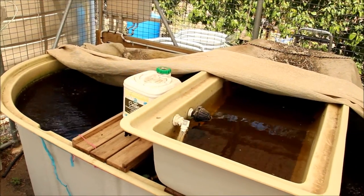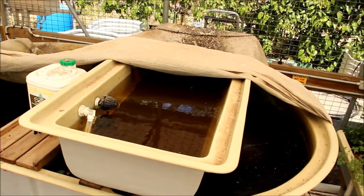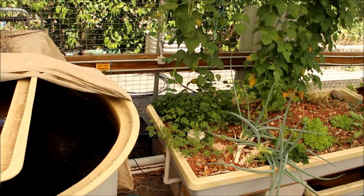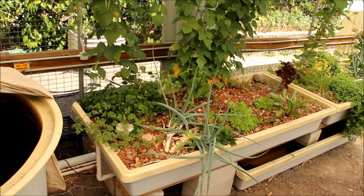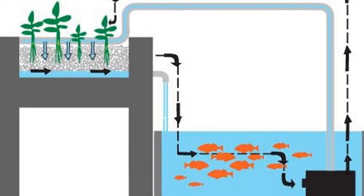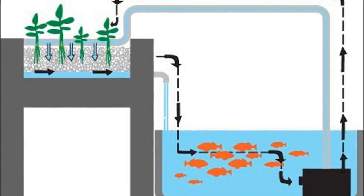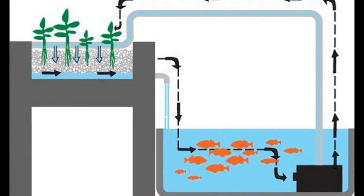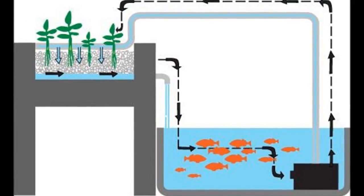You've got to get the balance right at the start. Whatever volume of water you have for your fish, you've got to have the same volume of growing medium — one can't be greater than the other. Then you work out how many fish you can have based on the water volume — it's basically 10 litres per fish. So if you've got a thousand-litre tank, you can have a hundred fish and they'll grow quite comfortably, successfully, and healthily.